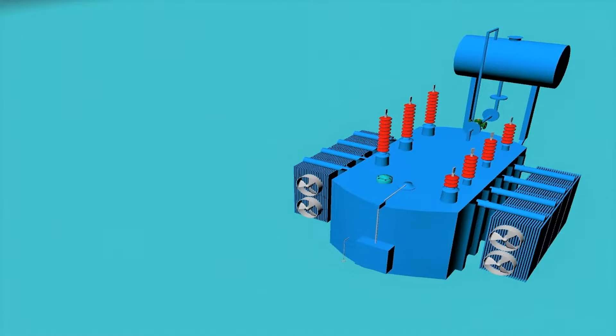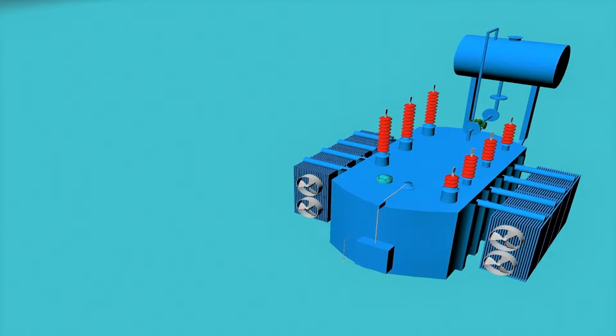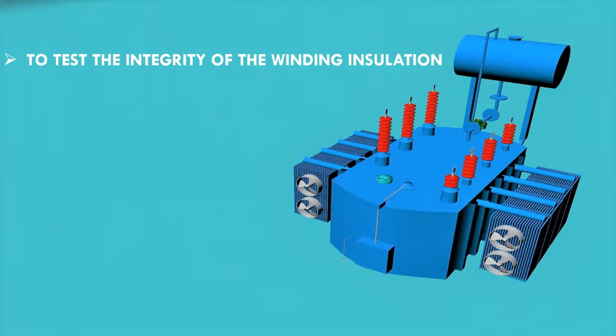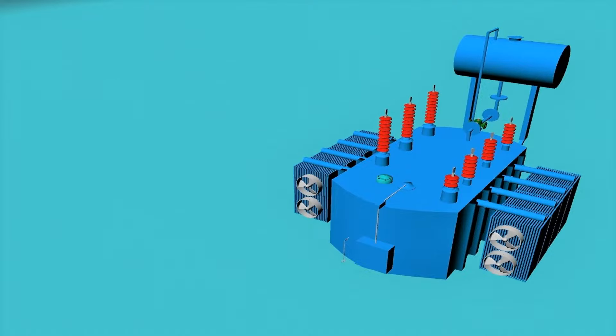Today we will explain the insulation resistance test of a transformer. The insulation resistance test of a transformer is carried out to test the integrity of the winding insulation. Better insulation means there will be lower current leakages and better safety.